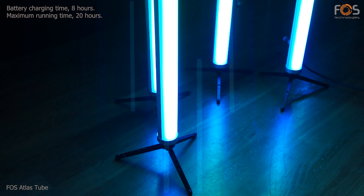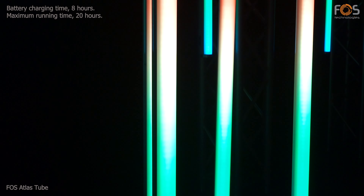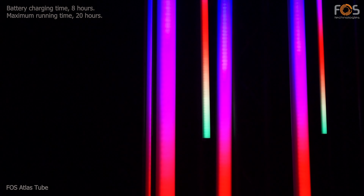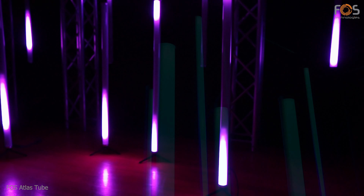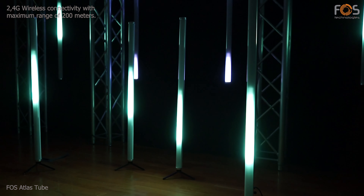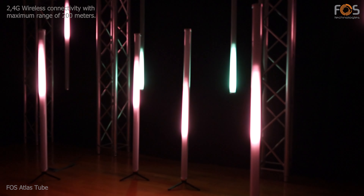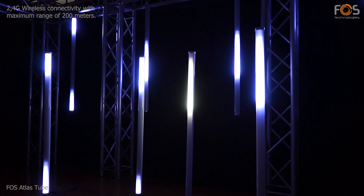The integrated battery offers a running time of maximum 20 hours and a charging time of eight hours. Atlas Tube is equipped with Wi-Fi connectivity for easy DMX connection between many tubes. Depending on environmental conditions, the wireless range can reach up to 200 meters.